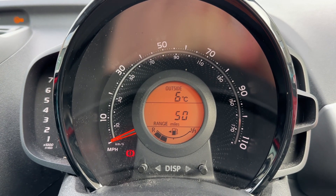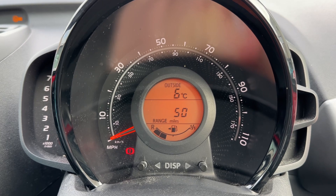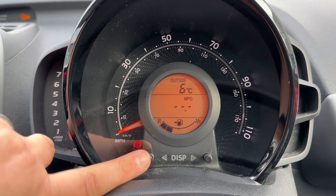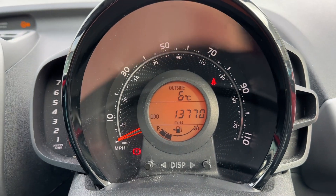Now that we're inside the car, we're going to start with the dials. We have the rev counter over on the left hand side, the speedometer in the middle, and within that you can see the fuel gauge for the car and the main trip computer. You can change the information displayed here using buttons on the steering wheel and cycle through various bits of trip computer information.